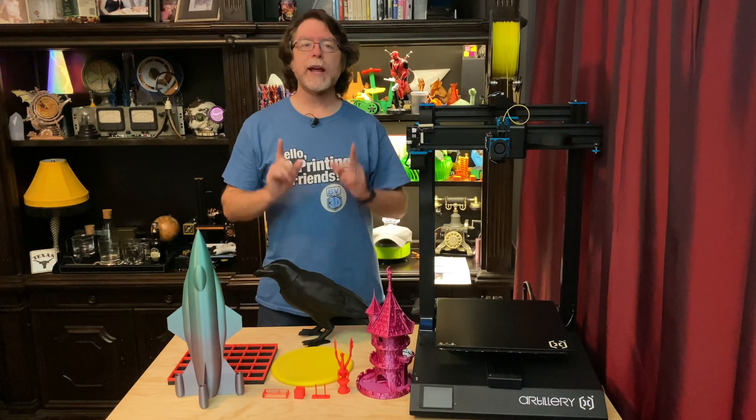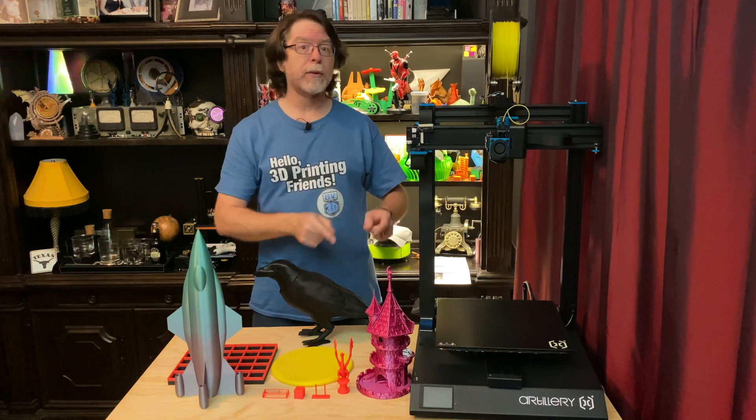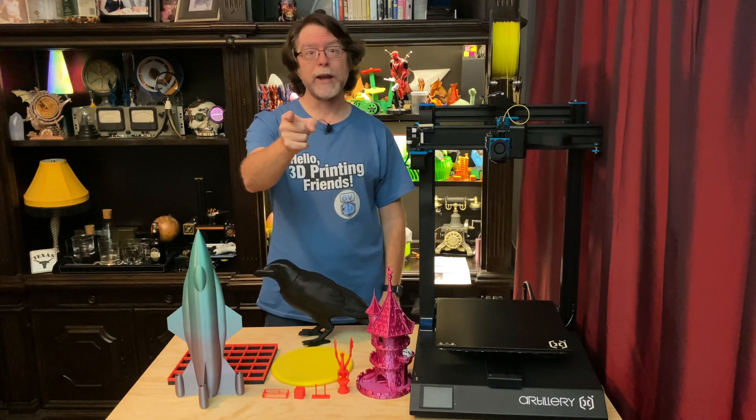Hello 3D printing friends. Today on the BV3D channel we're going to take a look at the Artillery Sidewinder X1 3D printer. Stick around and we'll get into it right after this. I'm Brian and you are watching BV3D.